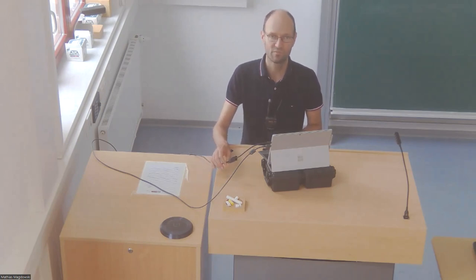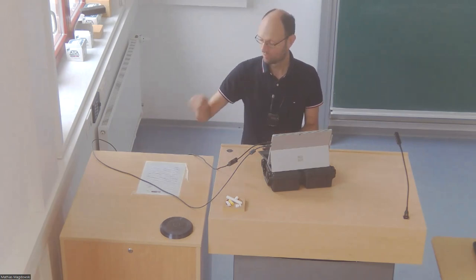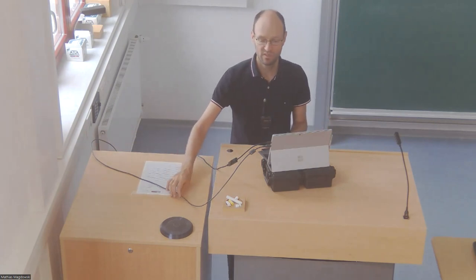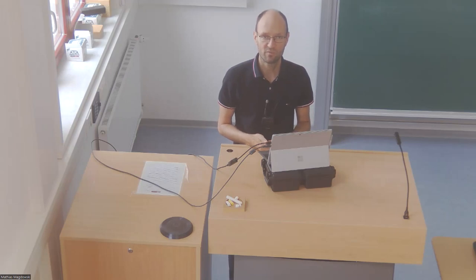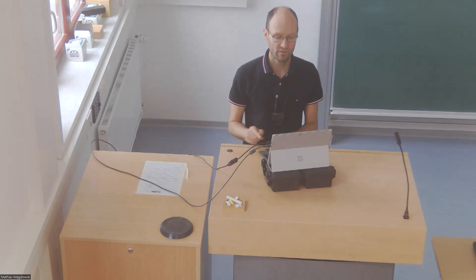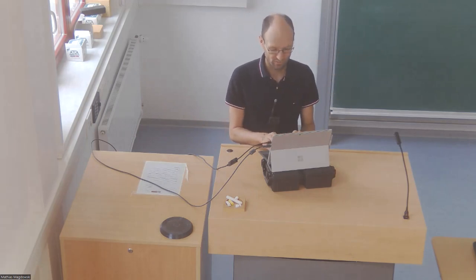I can use this position to explain the cabling a little bit. There's an HDMI cable attached to my computer — via this cable the content of my screen will go through the projector. There's also a second USB cable, and via this USB cable I get the image from this camera and the audio from the microphone on the table. The audio from my computer also goes to some speakers mounted below the projector.